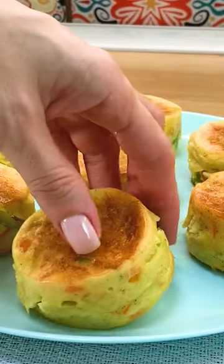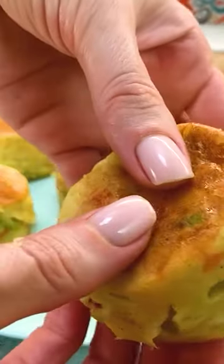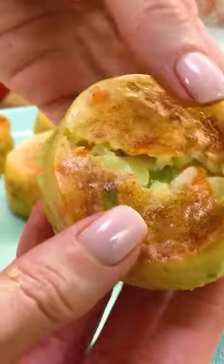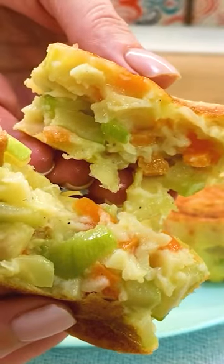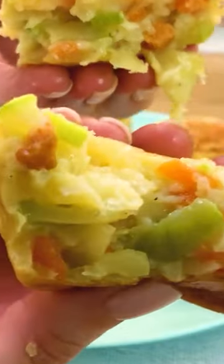That's all. A very tasty diet. Good appetite. Thank you.